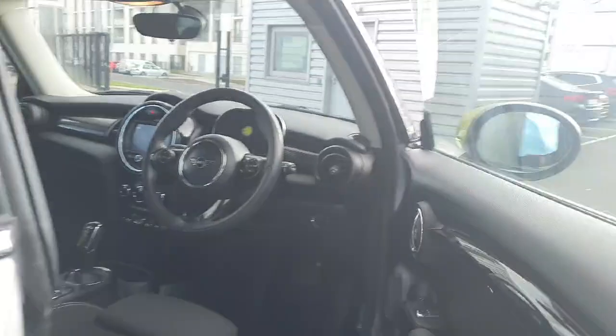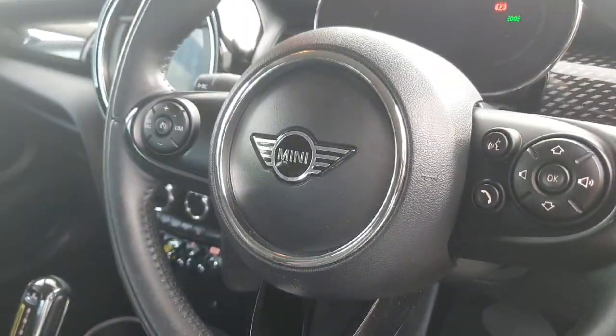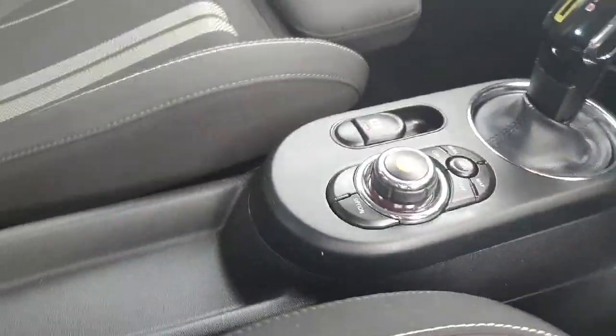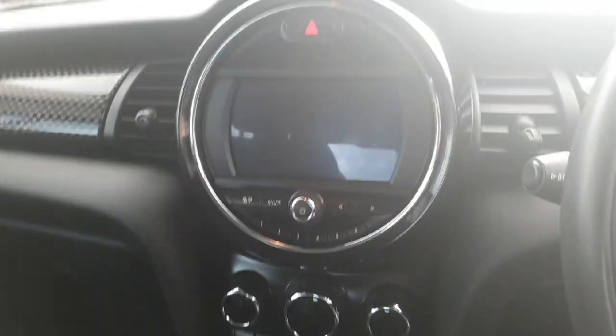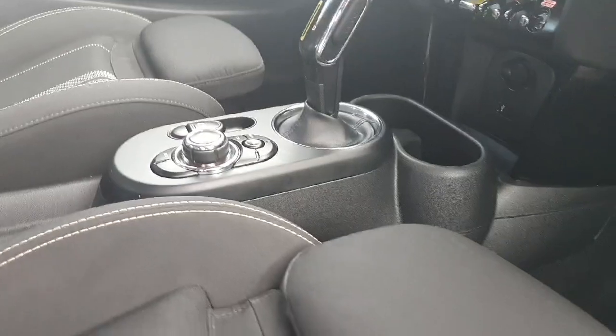Hopping into the interior, we have our multi-function steering wheel ahead of us and our automatic gearbox here since this is electric. We have our media controls in the center which controls our infotainment system up here, so we can scroll through media, maps, and navigation.